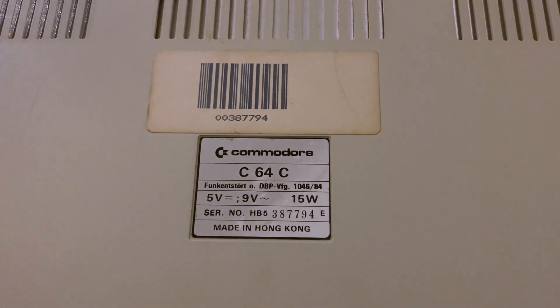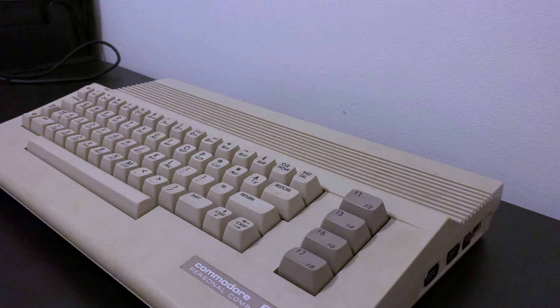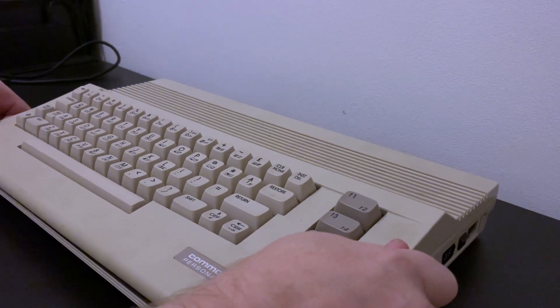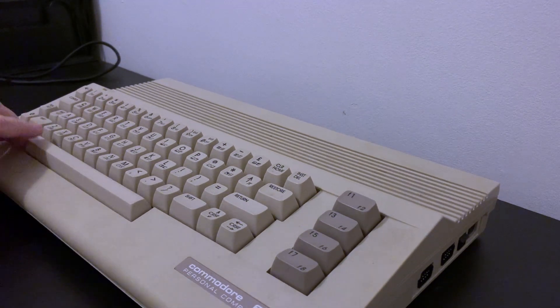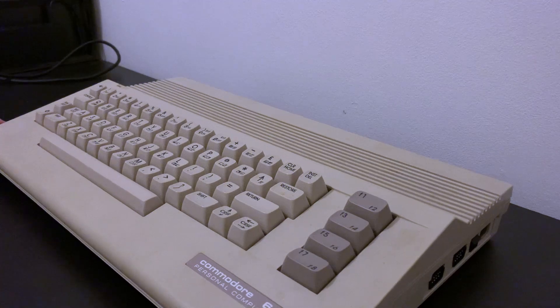It's worth checking the serial numbers as it's not unusual to find a mismatched set. Commodore tended to build these machines out of whatever they had lying around. With no case screws to bother with, it's a simple matter to unclip the front of the case to remove it, being careful not to apply too much pressure and damage the side clips.